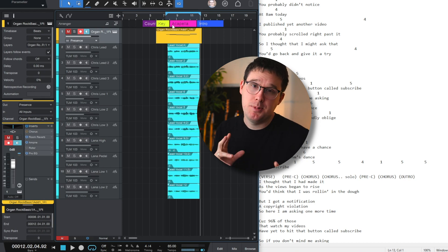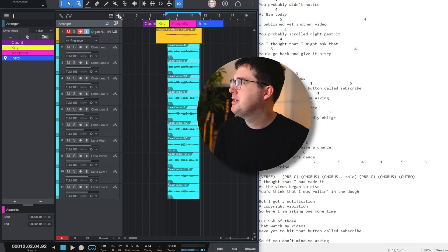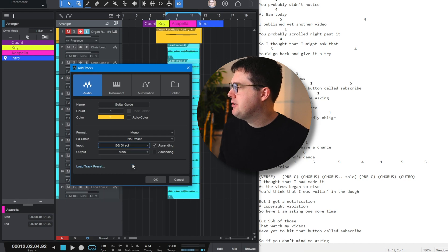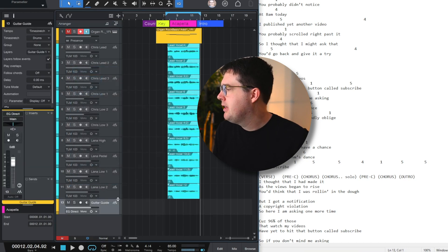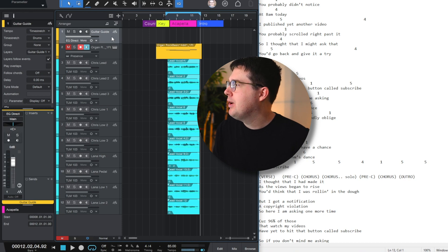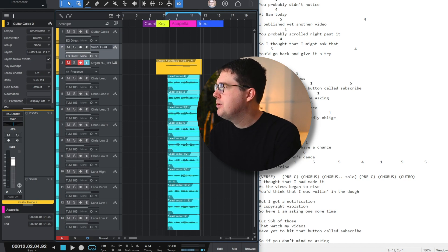At the top of the screen, I've already got some arrangement stuff laid out. The first thing I need to do is create a new guitar track and a new vocal track. I'll go up to the plus button to create a new track. I'll call this one 'guitar guide,' switch it to an audio track — one guitar guide, mono — coming in through my electric guitar direct, which is my third input on my RME interface. Now I've got a guitar guide. I'll drag it to the very top, then right-click and duplicate the track, renaming the duplicate 'vocal guide.'